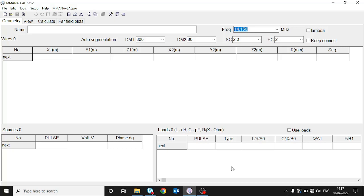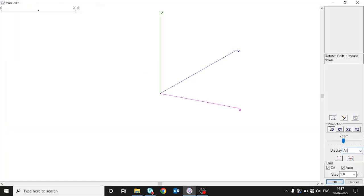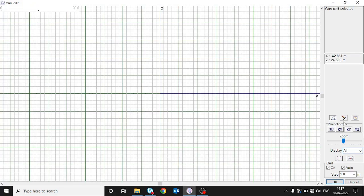For design purposes I'm using MMANA-GAL Basic software. I've opened the software and we'll write the name of the antenna: 'Short 20 Meter'. The center frequency I want is 14.150 MHz, so I'll leave this frequency as it is. Let's go to the wire edit section, choose the XZ plane, and draw the dipole.